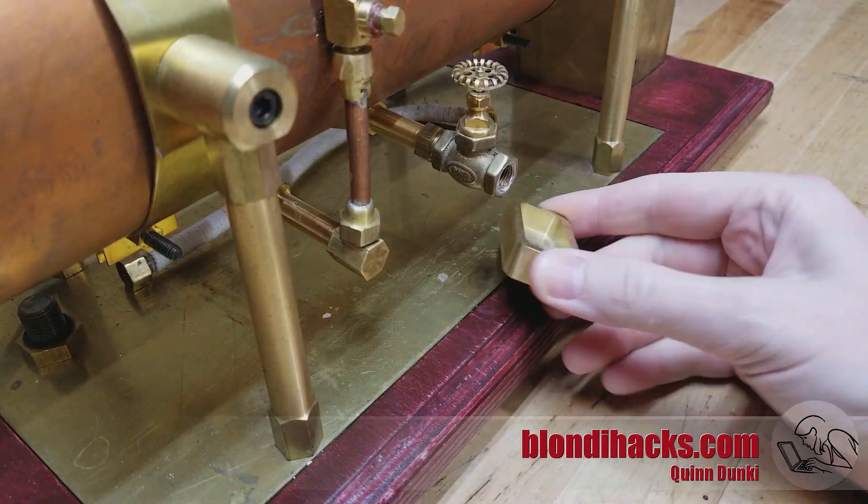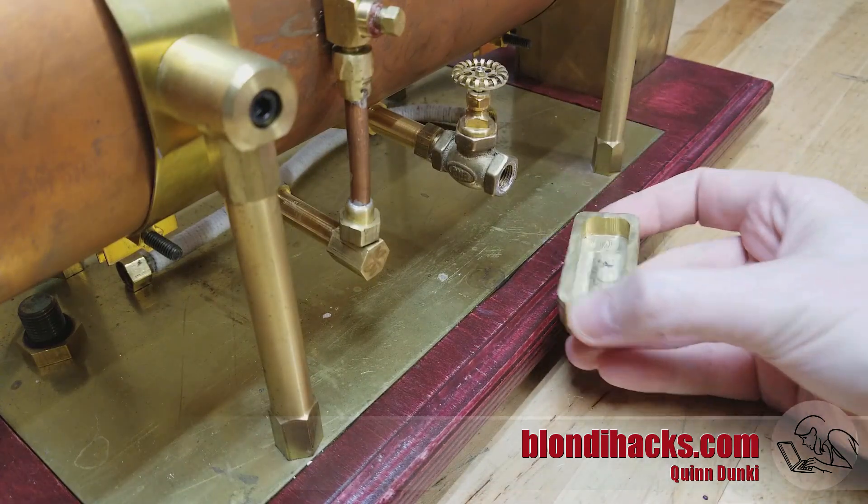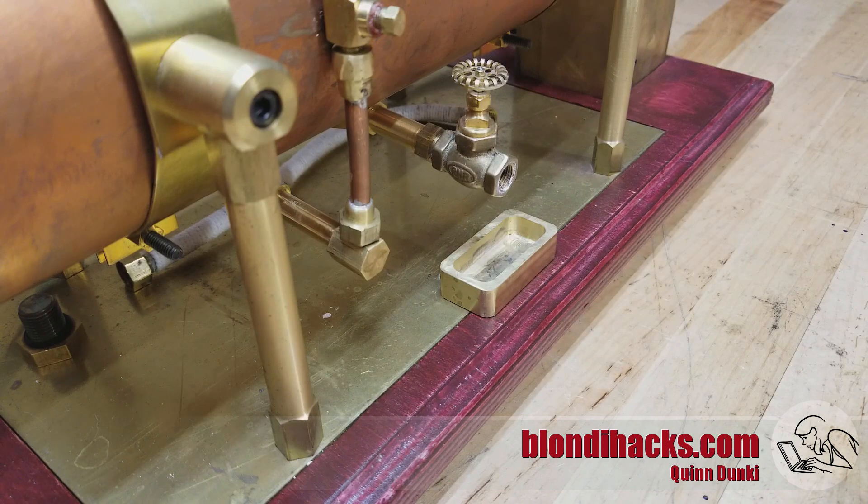Here's the final result. I'm using it to catch drips on my electric steam boiler's blowdown valve, but you can use yours for whatever you like. It's really just an excuse to practice your skills on the vertical mill. Thanks for watching.